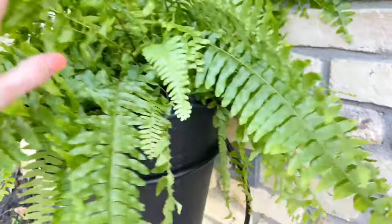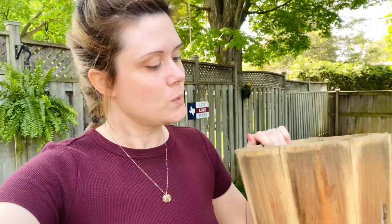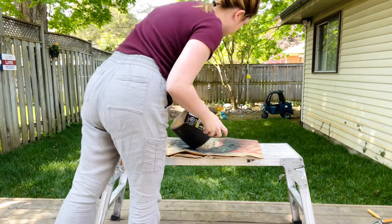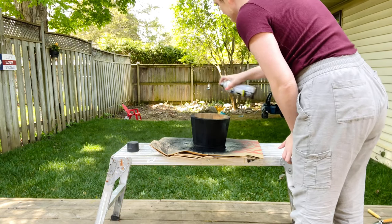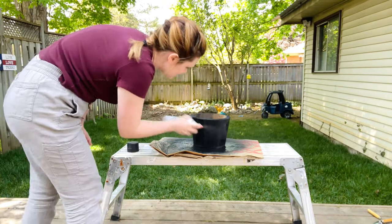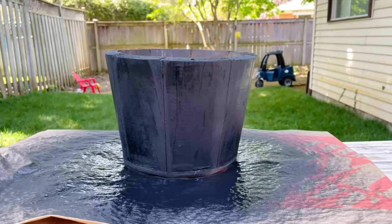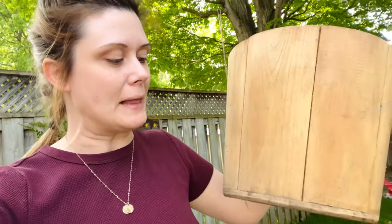I'm doing a DIY on these wood planters I scored off Facebook Marketplace. I decided I didn't like all the wood-on-wood look with the wood porch and wood rocking chair, so I'm going to pull in some black accents and paint them up. For one of the larger wood planters, I'm going to paint-dip it — painting the bottom half black — to see if it helps balance out the look of the porch a little bit more.